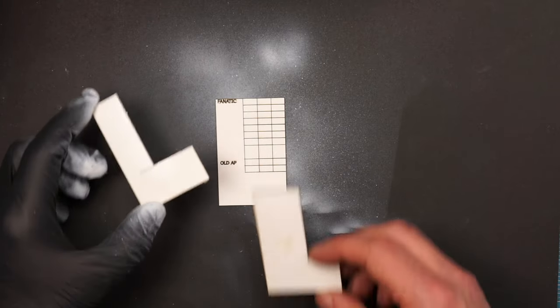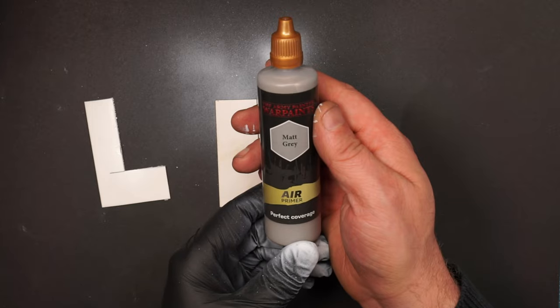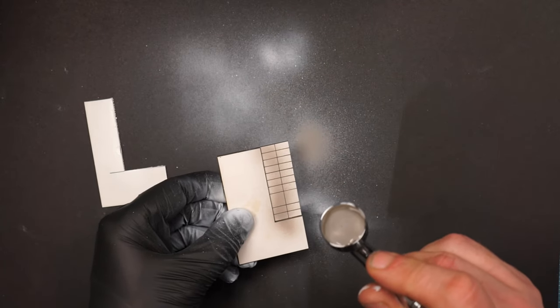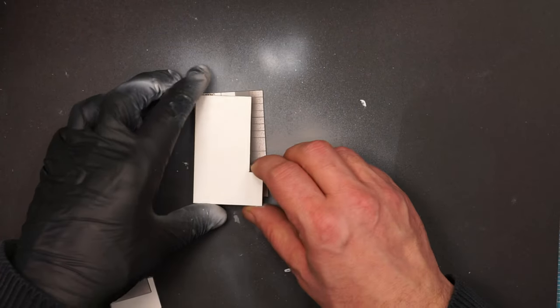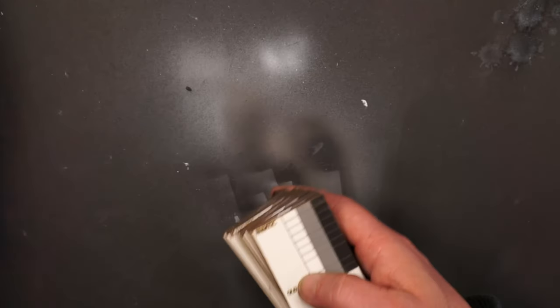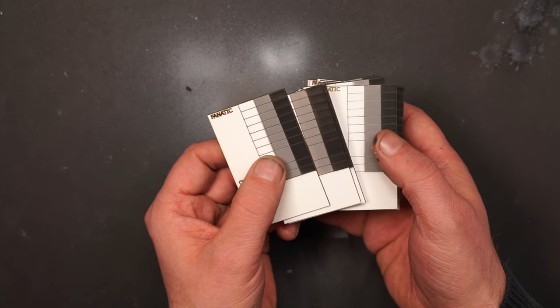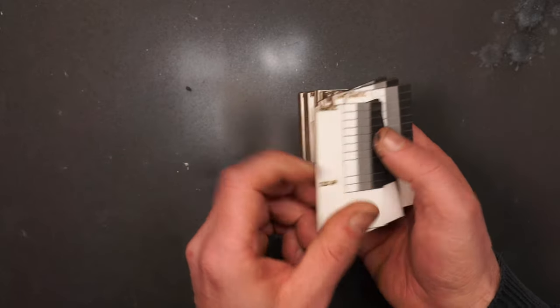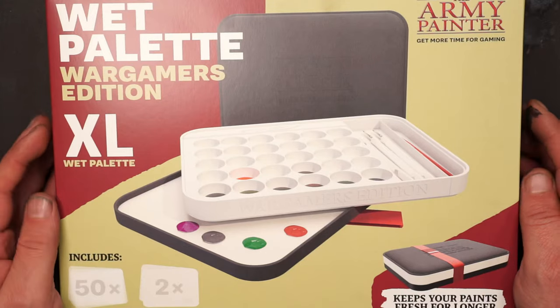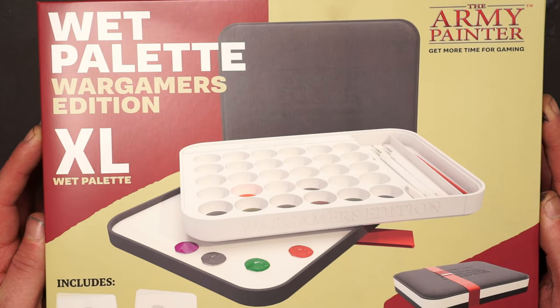Now it's time to use the template for the gray primer — this is also a primer from the Army Painter, matte gray from the air series. And now to the last column, which is black — also the matte black from the Army Painter air series. I made 30 of these cards in total and now we are ready to test the 162 acrylic paints from the Army Painter Fanatic Complete paint set. The Army Painter was also nice enough to give me this wet palette, so we might as well use it in the test.